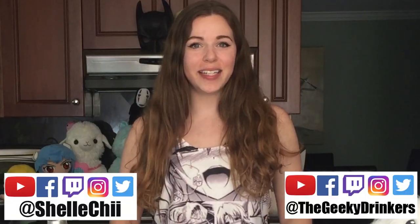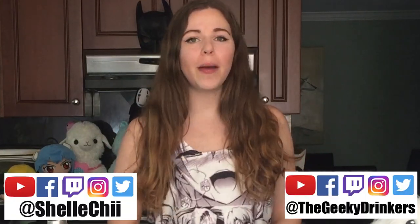Hey guys, Shaochi from the Geeky Drinkers here and today we're going to be doing a quick shot episode about the new trailer for Aquaman. So stay tuned.